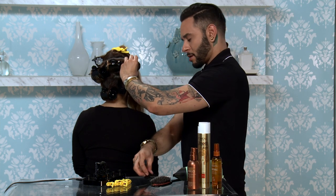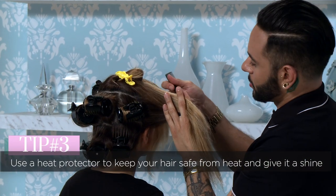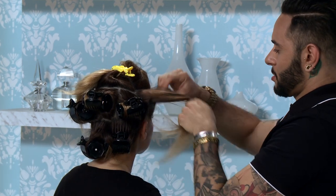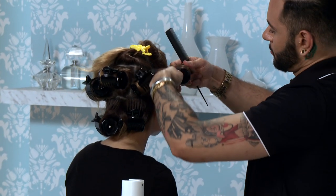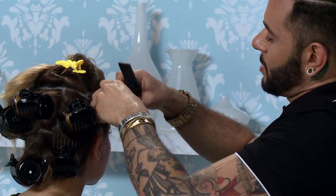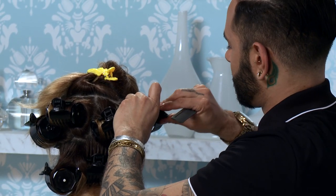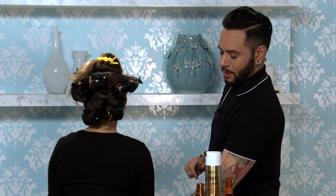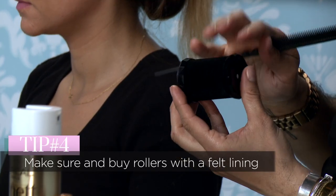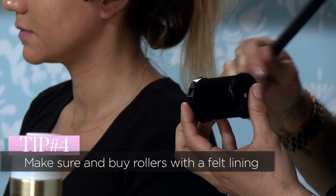If you're worried about the heat on your hair, you can use a heat protector and that'll actually help with the finish to give you a nice shine at the end and keep your hair in a healthy condition. This is also a very good alternative to using a hot iron because the rollers don't get as hot and don't damage the hair. When you're picking out hot rollers, you want to make sure that the hot roller has a felt inner lining — this is what's going to protect your hair from the heat and it's going to produce shine in the finish.